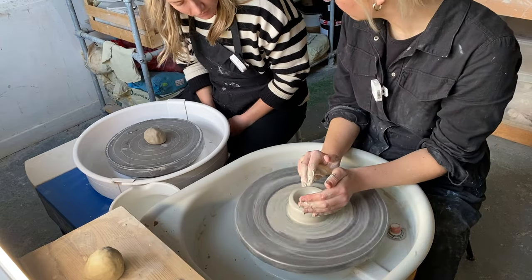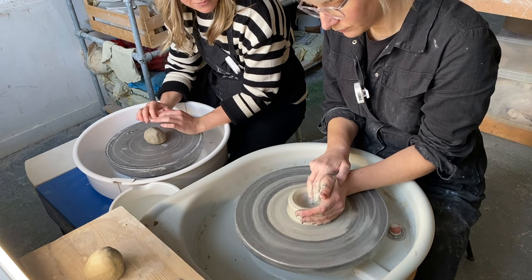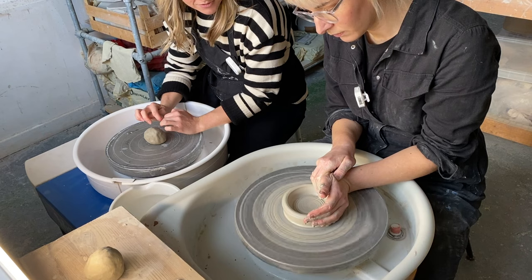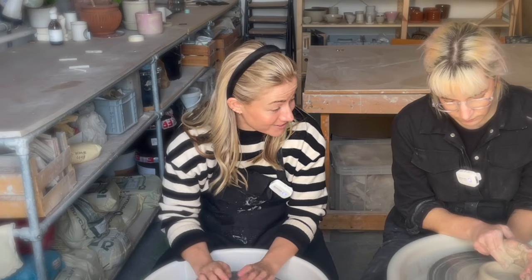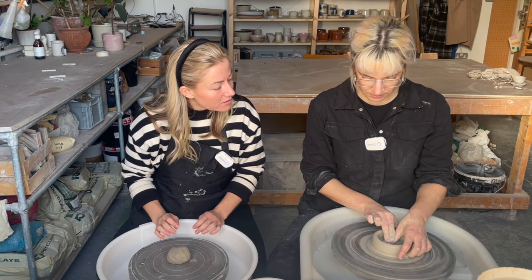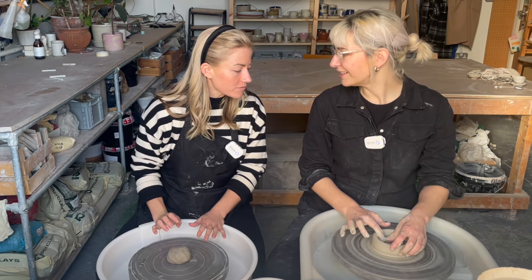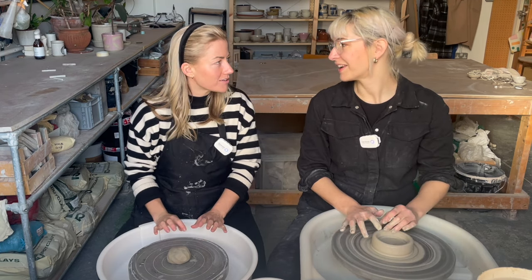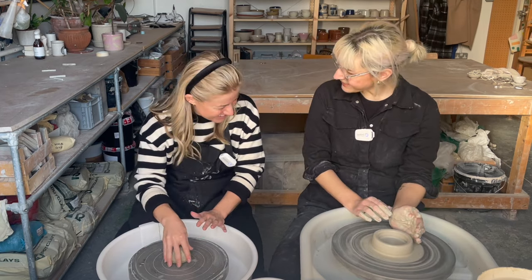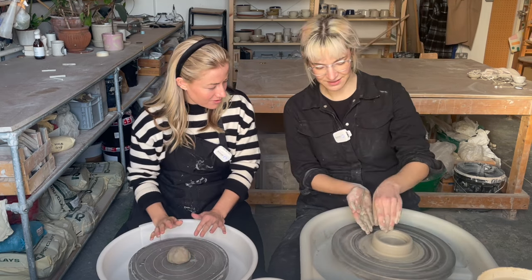Look at my arms — I aim it on here, so you aim for there as well. Oh my gosh, that's so mesmerizing! Okay and now we flatten this out. This is called compressing the base, and it's important otherwise you get an S-crack — which stands for Stacy. Thank you.